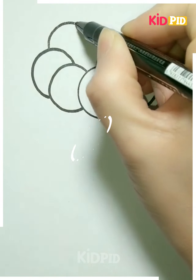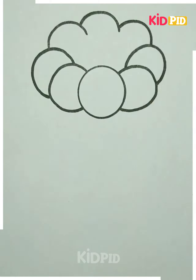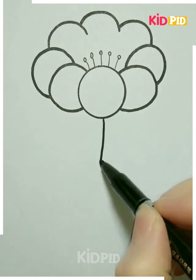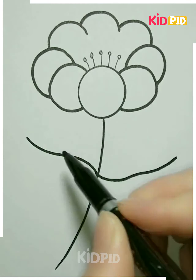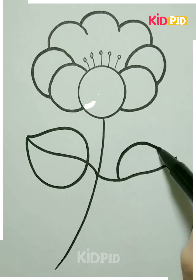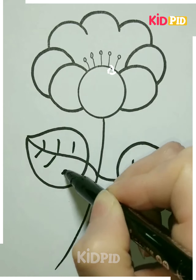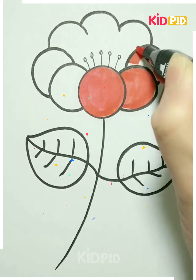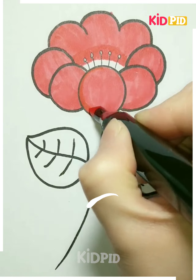Then draw the down part of the flower and draw one more set of petals and shade them with a pencil. Again draw multiple petals and connect them to the flower. Slowly draw one more different kinds of petals and connect them to the main part of the leaves and shade them.